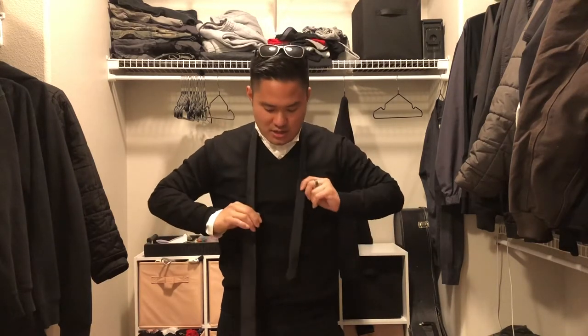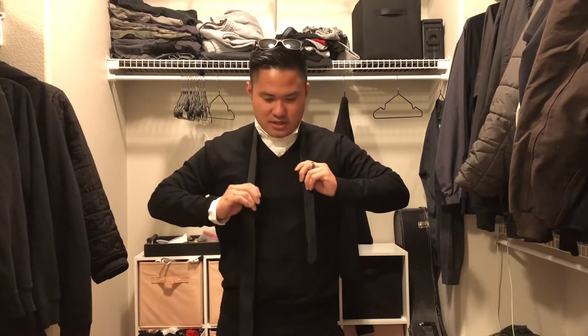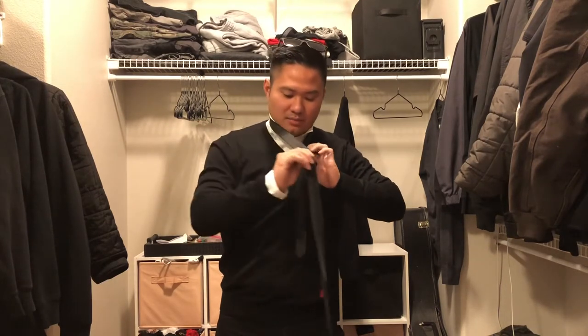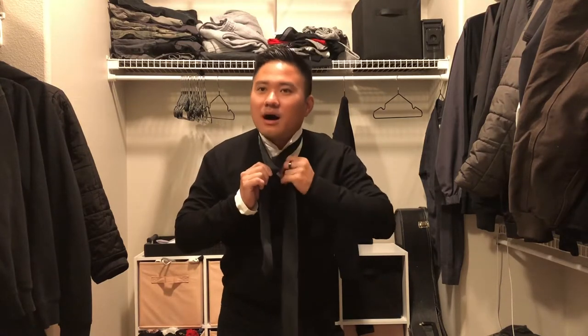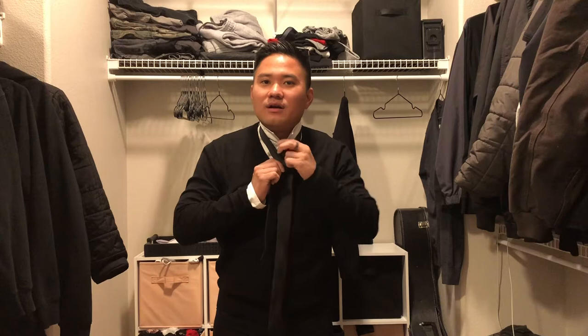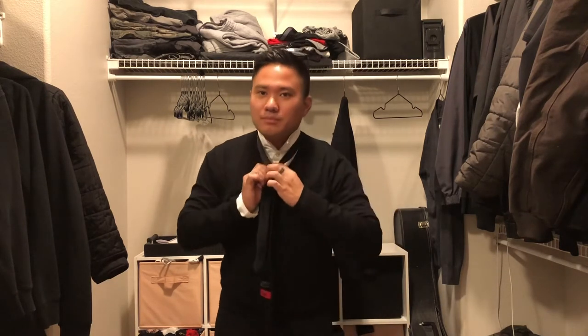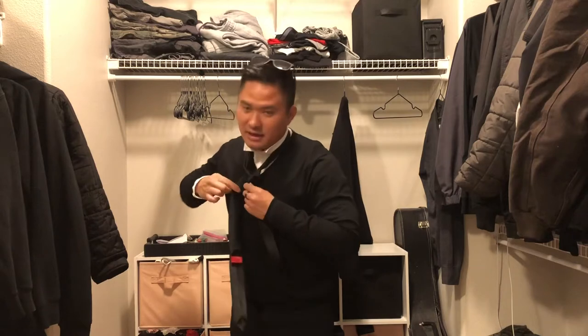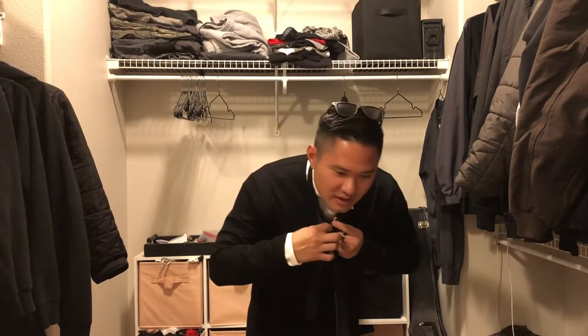Now you've got to kind of even it out — this one's gonna be longer, this one's gonna be shorter. Put the big one on the bottom like that, pop it over, and then pop this over — double loop. Cover it and then you'll find this loop right here.